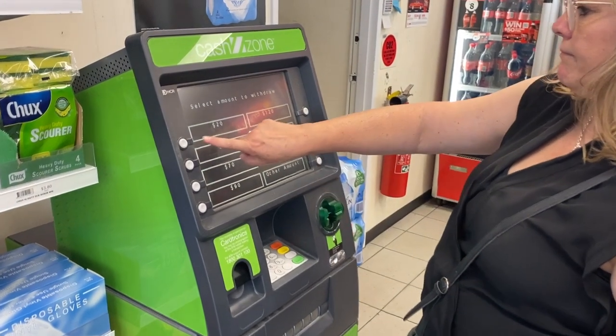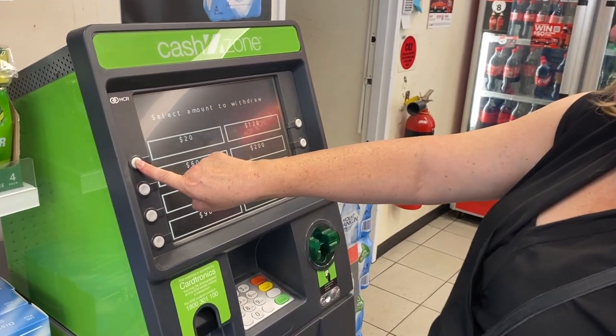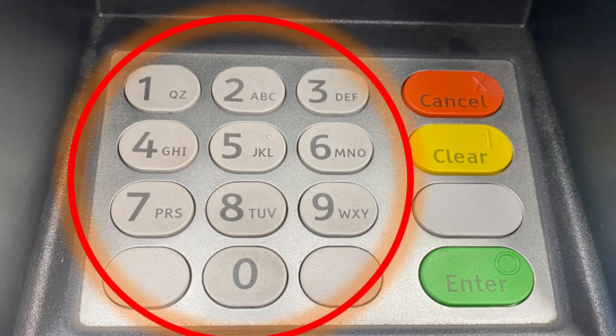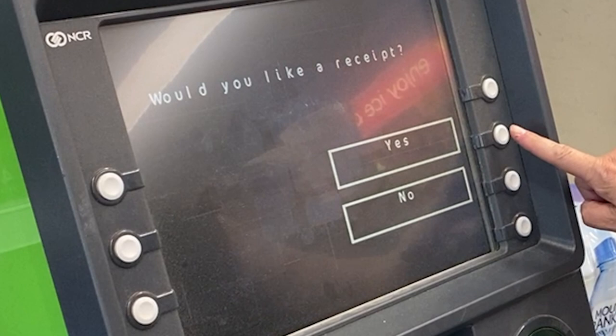You can choose the money amount already shown on the screen, or use the numbers on the keypad to type the amount you want. Sometimes the machine will only have a certain note in it — for example, on the machine I used I could not get $20, so instead I had to get $50.